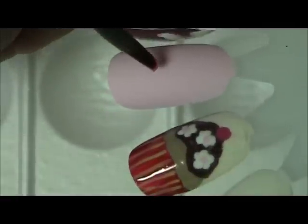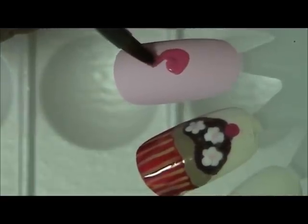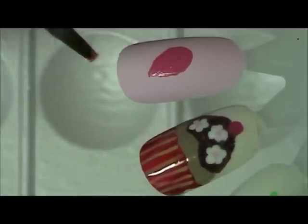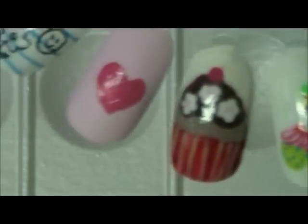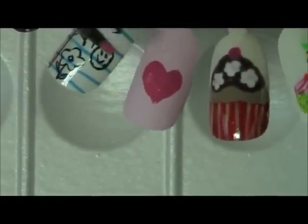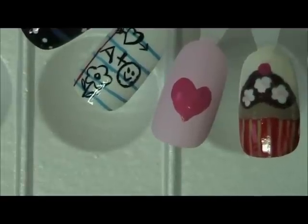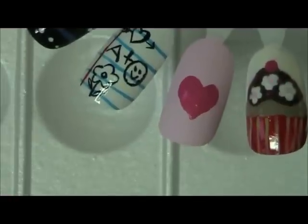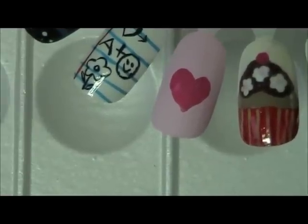I'm coming in with a bright magenta pink to create a heart. I'm holding it sideways because I won't be able to do it if I hold it where you could see it. We're starting our heart — it's like a teardrop one way, then we connect it the other way. It doesn't have to be perfect; I don't like perfect hearts. The brushes I'm using are from my local craft store or beauty supply.